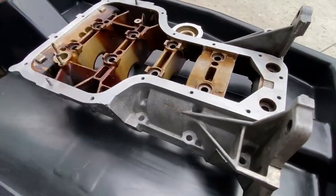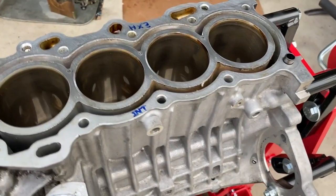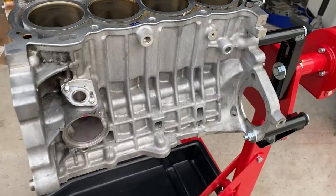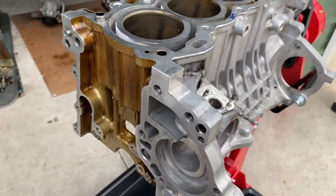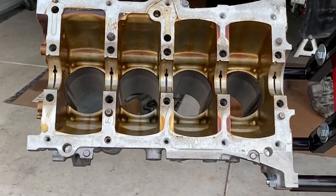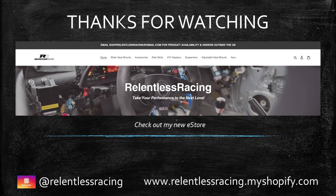Let's not forget my main objective — it's to get this 1ZZ running so I can drive my MRS while I'm building my K20A2. So don't trip if everything isn't perfect. Thanks again for watching — leave a like, leave a comment, don't forget to subscribe and hit that notification button to see the next episode. Also check out my new e-store at www.relentlessracing.myshopify.com — I'll be adding more product lines soon. Stay relentless and I'll see you on the track.